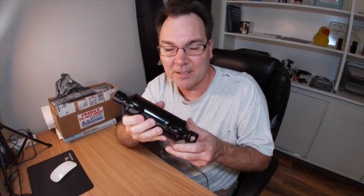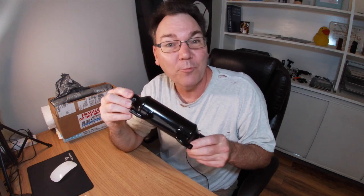For those of you who just want to see how you replace this, you can fast forward. I have timestamps in the description that show you the section where I remove the old one and install this one. For the rest of you, I want to talk about it a little bit because people are going to ask about bypassing these, where I got mine, and how do we know if they're bad.